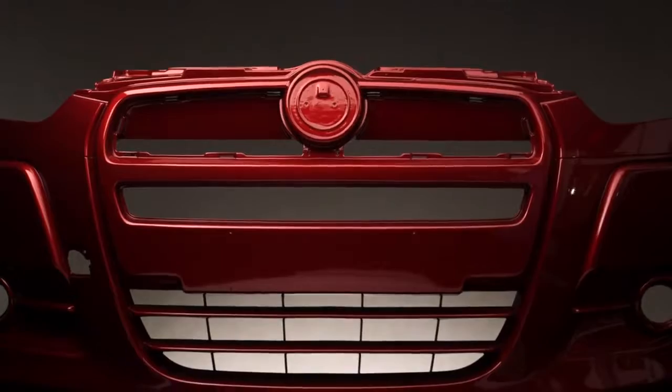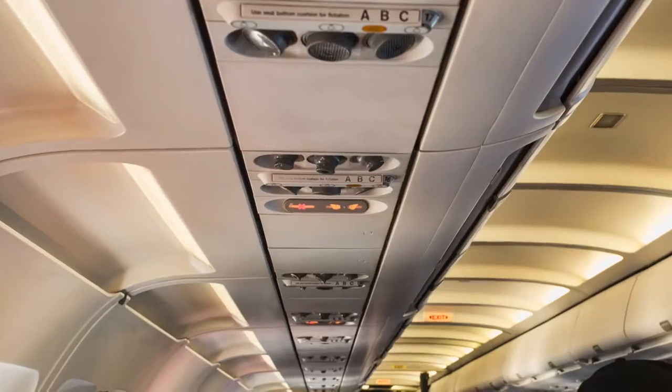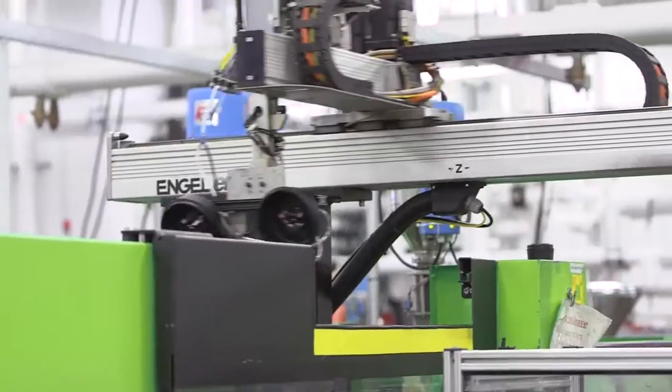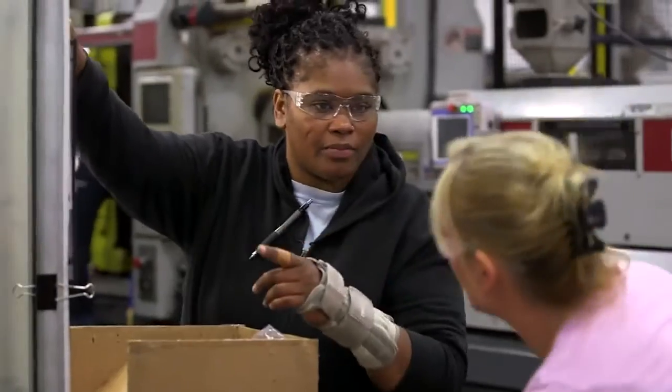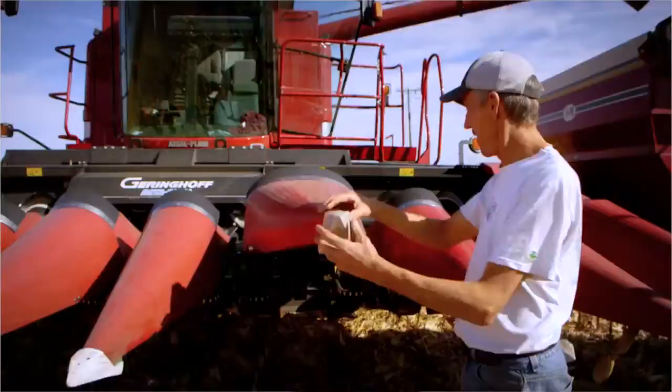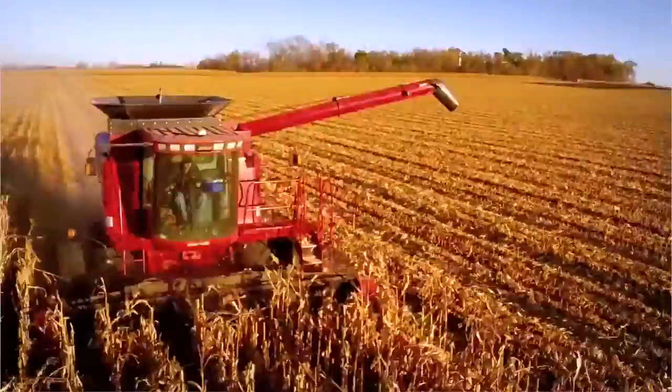FDM parts are helping to build the cars you drive. They're in the airplanes you fly in. They're in the medical devices that save lives. FDM is cutting waste in manufacturing. It's helping engineers power remote villages in Africa. It's helping farmers feed an ever-expanding population.